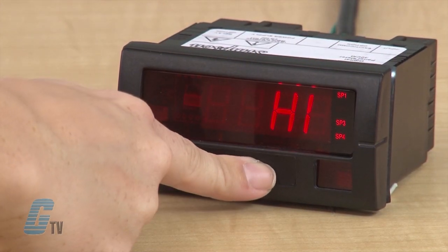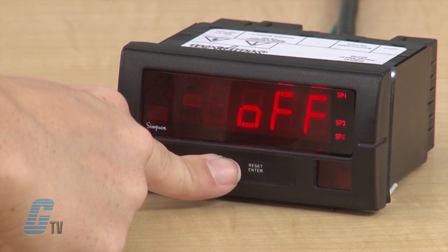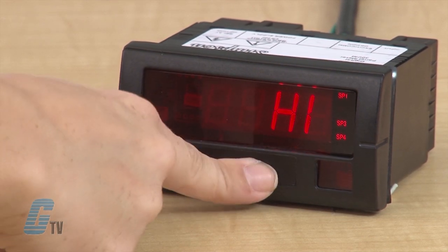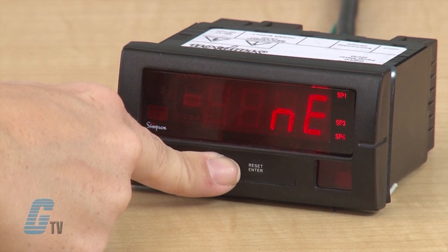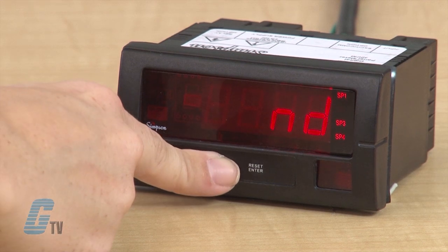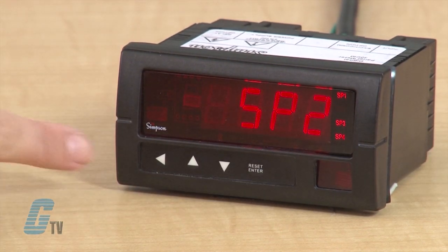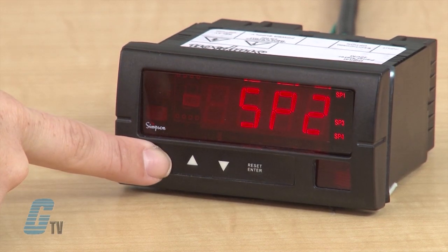After I set one of the three responses — delay, latch or hysteresis — I can set my alarm to high, low or off. I will push enter and pick one of the three, then push enter again. My next step is to choose the state of the relay to be normally energized or normally de-energized (ND). I will push enter and choose my desired state, then hit the left arrow key to return to the main menu.